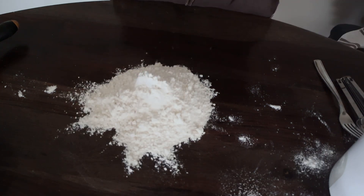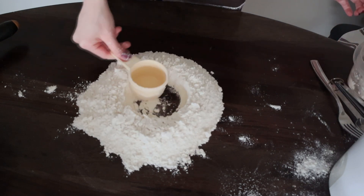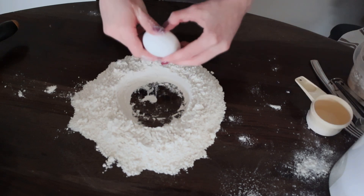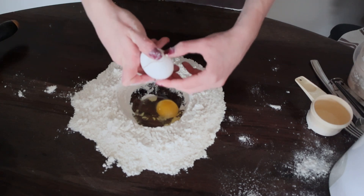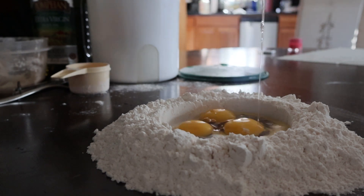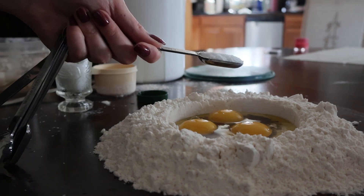I started with using 2½ cups of all-purpose flour and creating a little hole in the center for the rest of my ingredients. I then went in and cracked three eggs, added a tablespoon of olive oil and a teaspoon of salt.